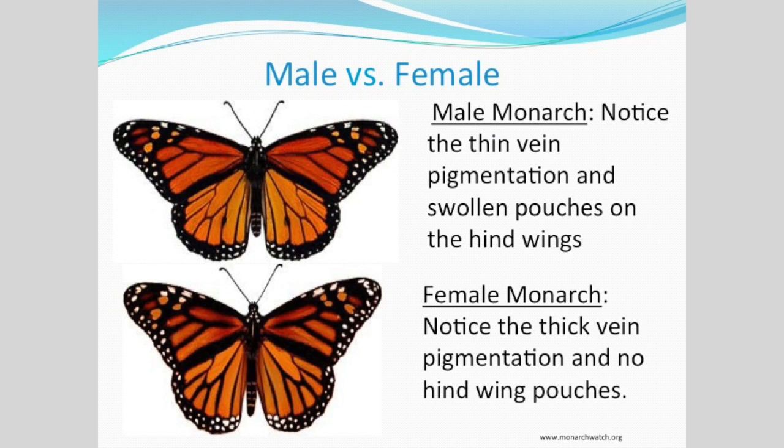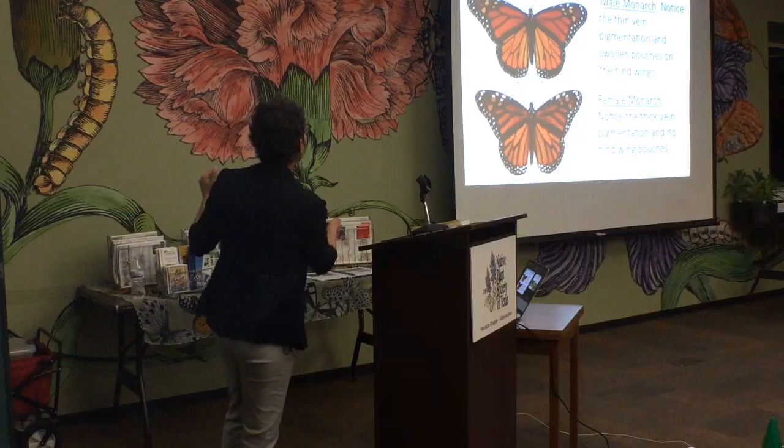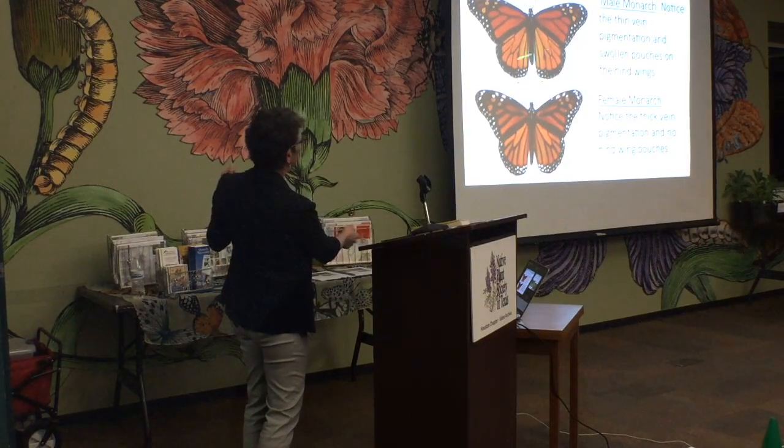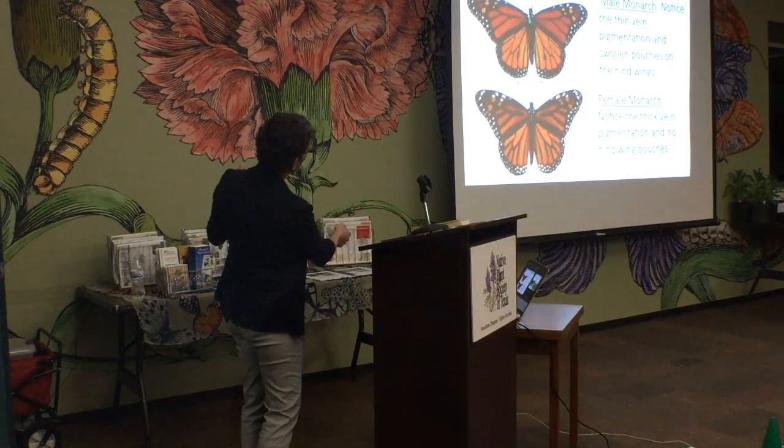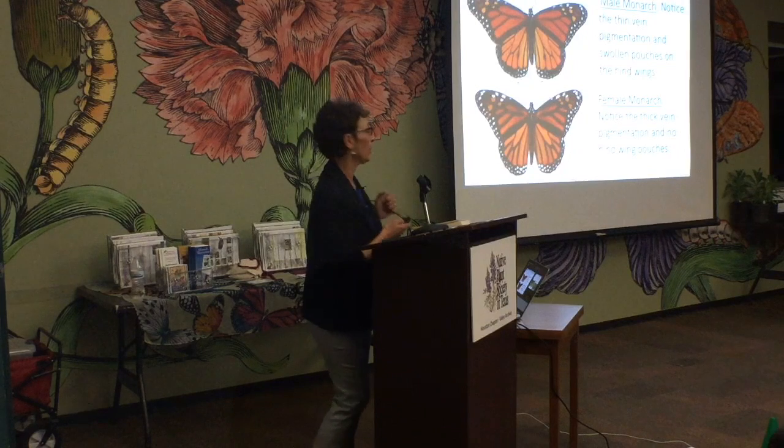Male versus female: how do you tell the male from the female? They have what are called androconial pouches — right here on the hindwings. Originally swollen with pheromones. You'll also notice the males aren't quite as thickly veined as the females. So there's your Monarch Biology 101.